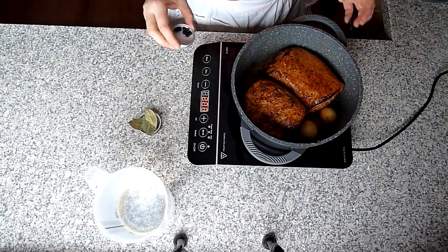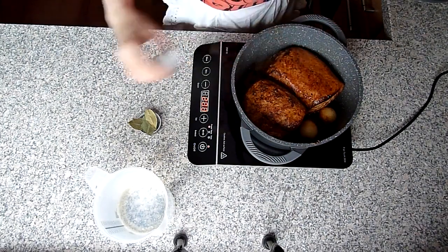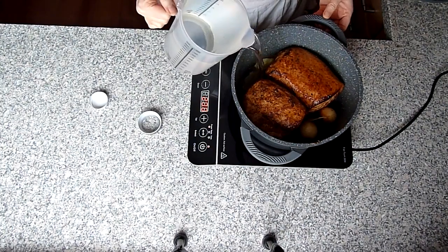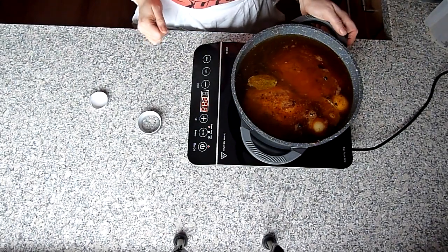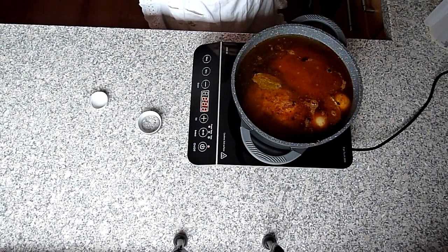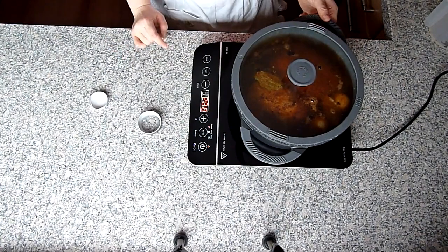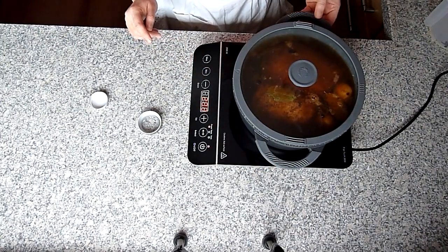Jetzt kommen circa sieben Wacholderbeeren rein, drei Lorbeerblätter und soviel Wasser, bis das Fleisch bedeckt ist – bei mir waren das eineinhalb Liter. Das Ganze jetzt aufkochen und bei schwacher Hitze circa zwei Stunden schmoren. Je länger das Fleisch schmort, desto zarter wird es. Eineinhalb bis zwei Stunden würden reichen.